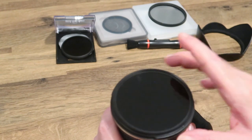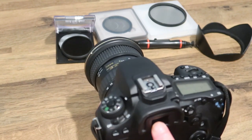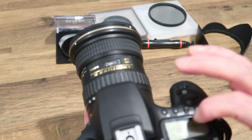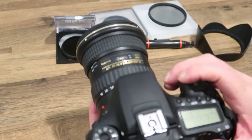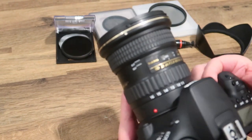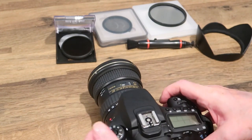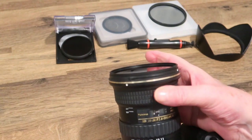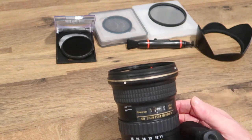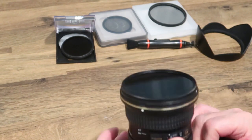With the ND filter on it'll be black and you won't be able to see through the viewfinder. The only way you can see is to increase your light until it's really bright with a slow shutter speed, then focus and set it to manual focus. On this particular lens you pull it back for manual focus and push it forwards for automatic - different from most lenses.